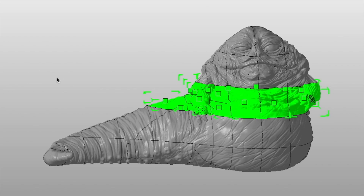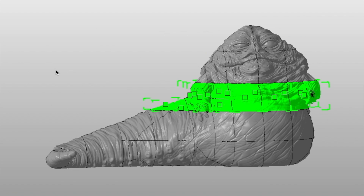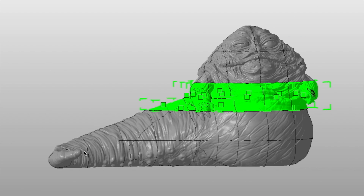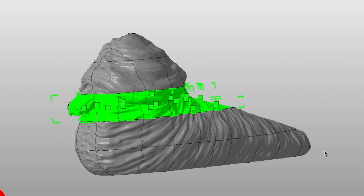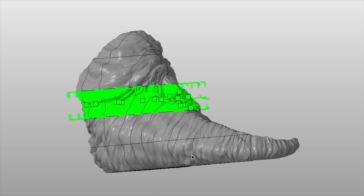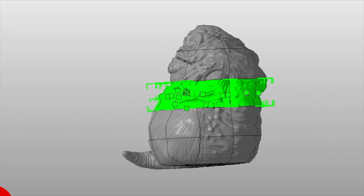For this update we're going to be printing and assembling the next layer down on Jabba's body. In terms of number of pieces this may be the smallest section, but it's also maybe the most complex because it includes his arms and hands, which presented a few difficulties.